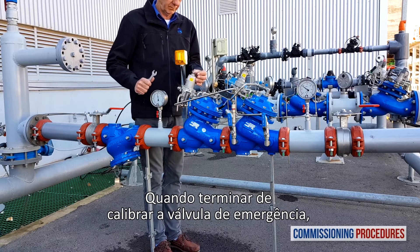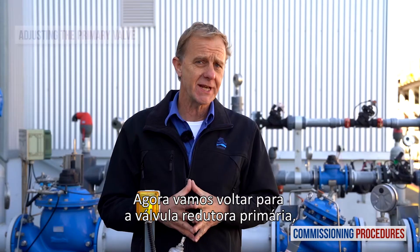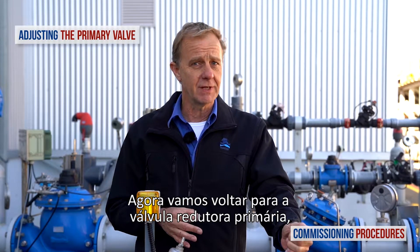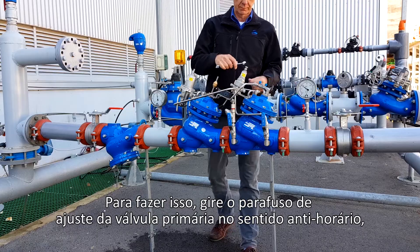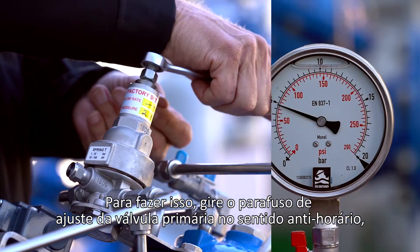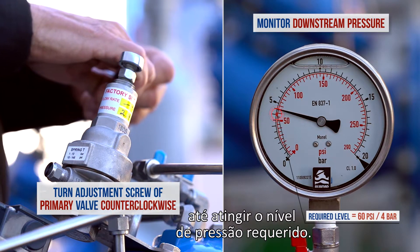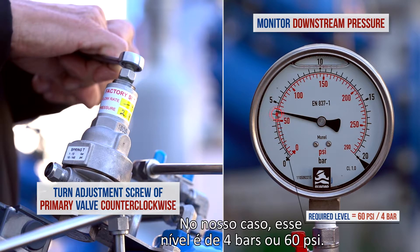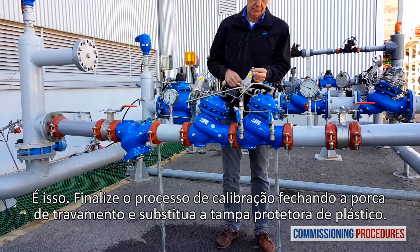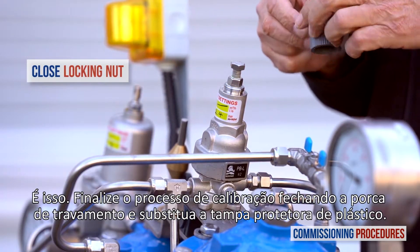When done calibrating the emergency valve, don't forget to close the locking nut. Now let's get back to the primary valve and reduce its pressure setting from the current level to the required consumer line level. Turn the primary valve's adjustment screw counterclockwise while monitoring the downstream pressure gauge until you reach the required downstream pressure level. In our case, this level is 4 bars or 60 psi. Finish the calibration process by closing the locking nut and replacing the protective plastic cover.